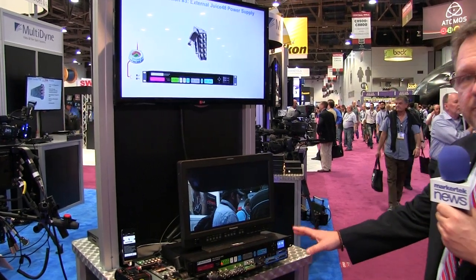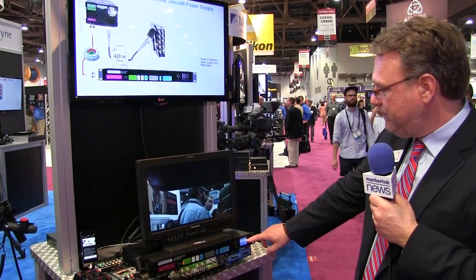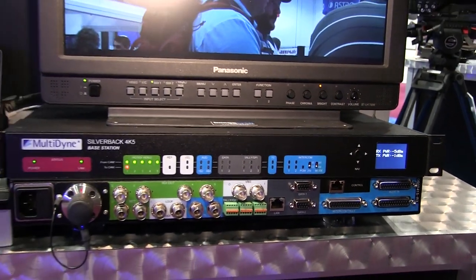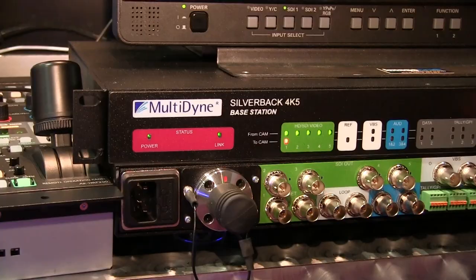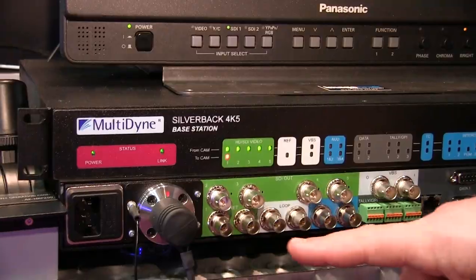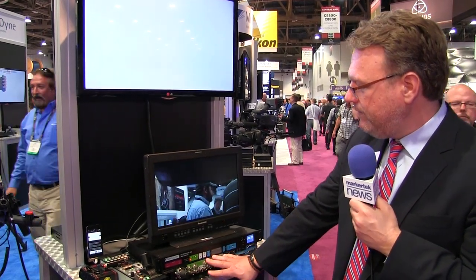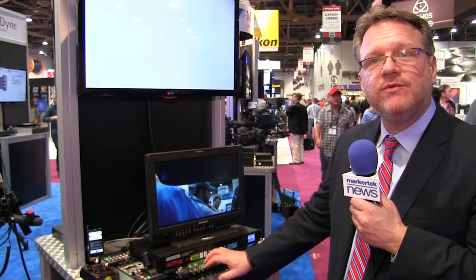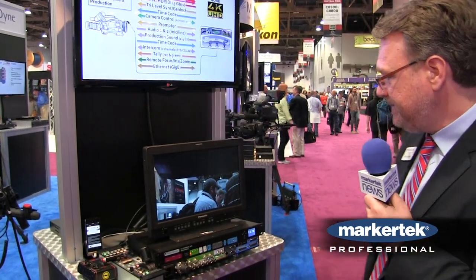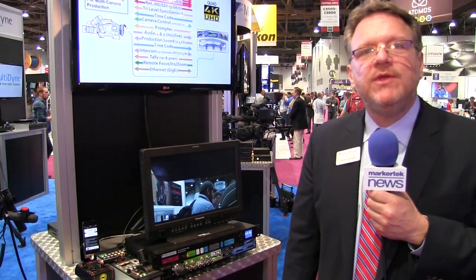This is the base to the 4K5. For starters, this color display shows optical power among other health indicators of the system. Color-coded front and back just for ease of audio, video, and data sections. Again, here's the Ethernet port, your data, audio breakout, and various videos. It does have composite for reference or prompter. And that's the 4K5 here at NAB.